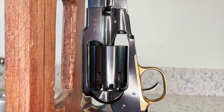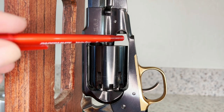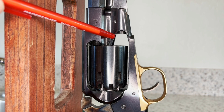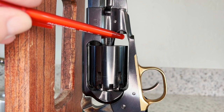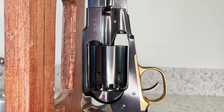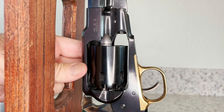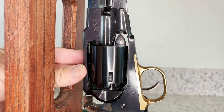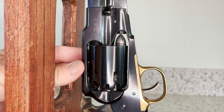Here we have it — everything's polished and reblued. We've got our frame cut back, our loading piston shortened, and our bullet should clear without any troubles. There it clears the frame just fine and goes under the loading rim of the piston without hanging up.